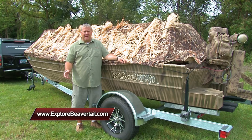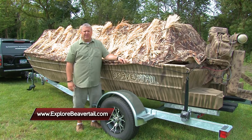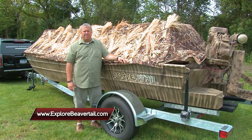Come to explorebeavertail.com and look at all of our products and build your custom dream boat with us today. I'm Rick Olson — Midwest Outdoors will be right back.